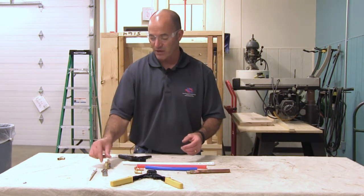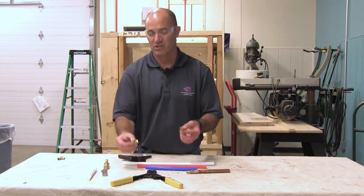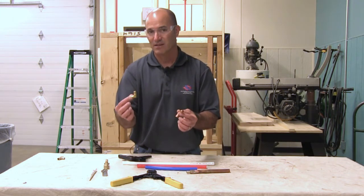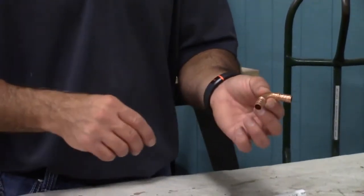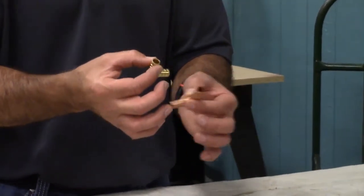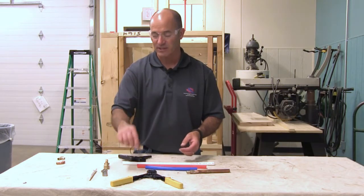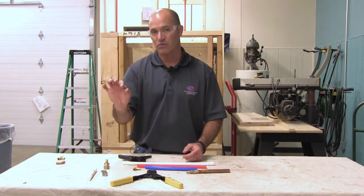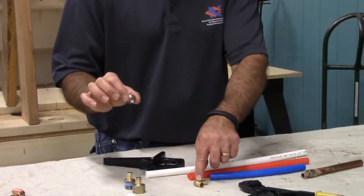There are a couple different fittings: we've got the female adapter and the male adapter. Here's a brass PEX fitting for half inch and a copper PEX fitting for half inch — they do the same thing, they're both elbows, just one's brass and one's copper. My preference is brass. We also need the rings — these are the pinch rings that will actually connect the pipe to the fitting.